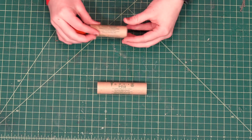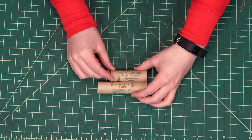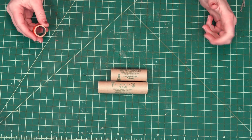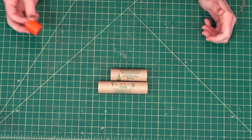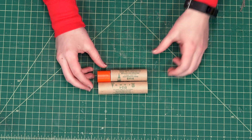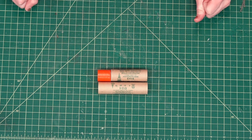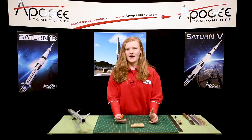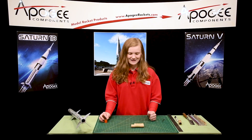If you look at the difference between an E-engine and a D engine, you can see that the E-engine is an inch longer. If you put a spacer in, which comes in a few rocket kits, it makes it the same length. If you ever lose your engine spacer or you don't have one, I'm going to show you how to make one today.